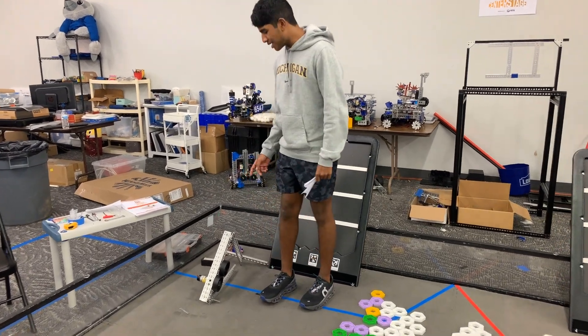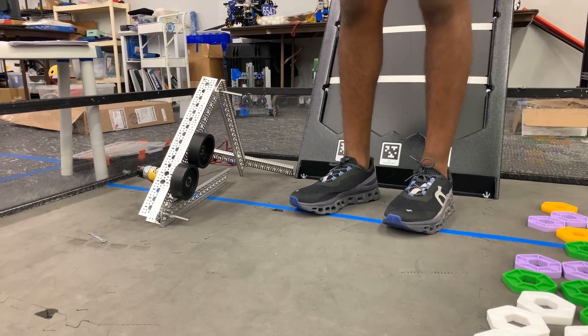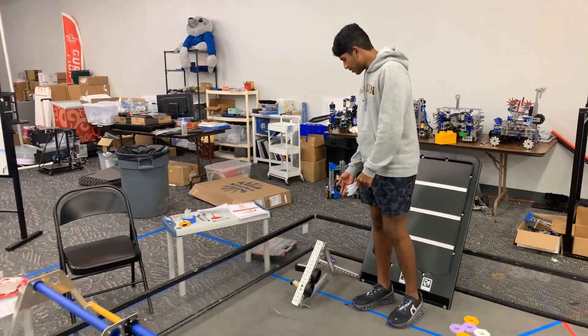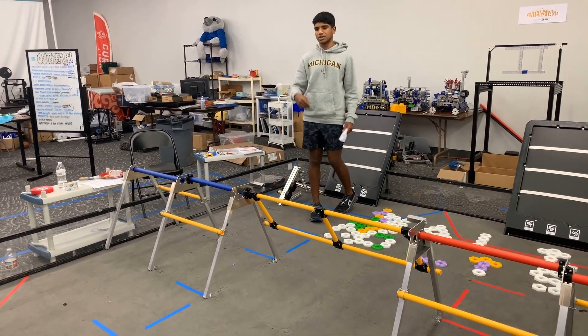This is sprint two. We got our mechanism on a stand so that we could test the angle, and we found an angle which could make the paper airplane land in stage one or two.